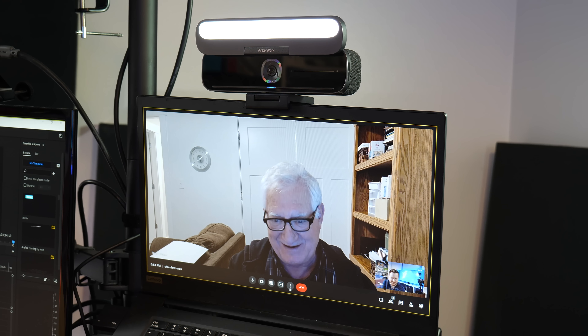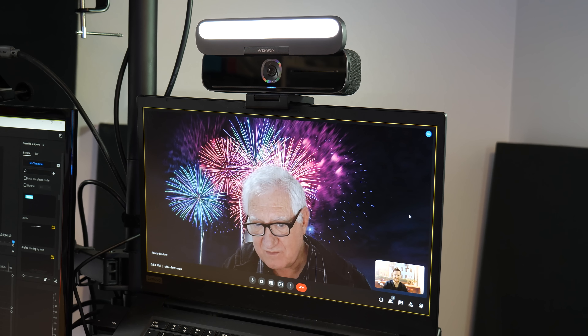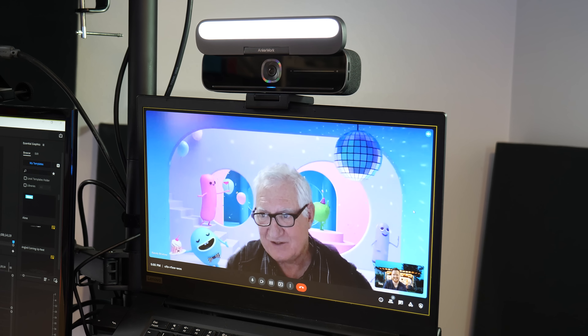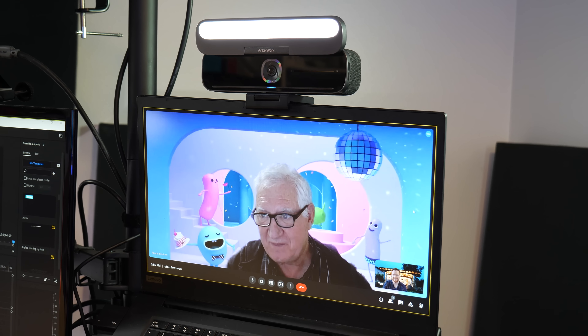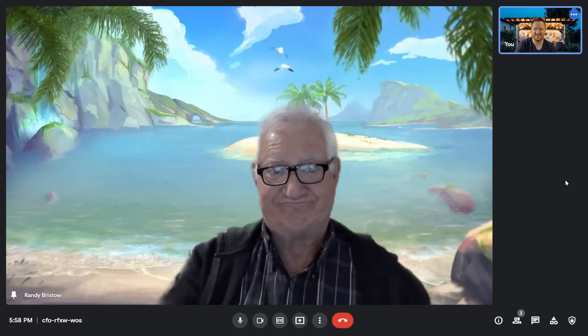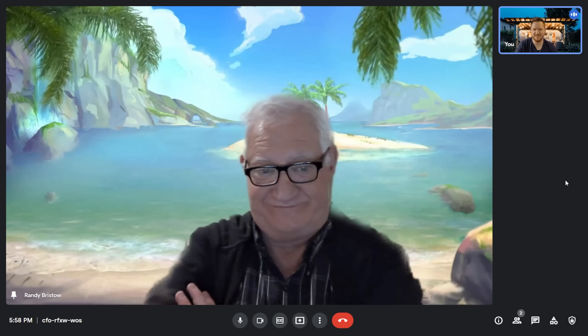We need to do some filters on here — do you know how to do filters? Does this come with the camera? No, this is all built into Google Meet. The kids would love that. You're on vacation — how's the vacation? Get a piña colada or something.